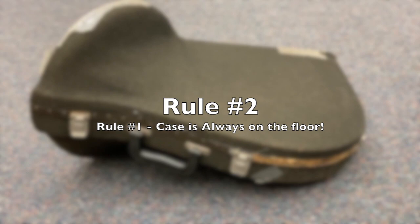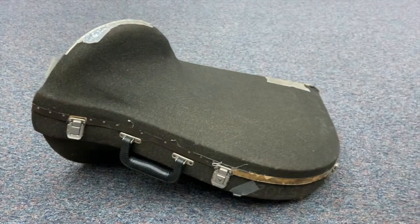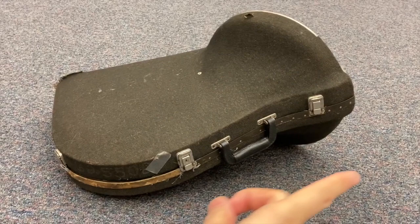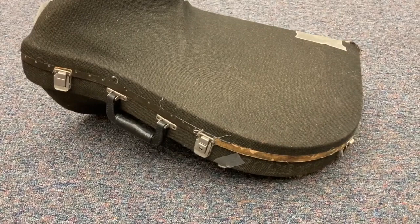Rule number three: if you look at the case, you'll see this part on the left here is higher than over here — that's where the bell of the instrument is. So rule number three is you always want to make sure your bell is facing towards the left. If you do it the other way and your bell is towards your right, when you open it it's going to be upside down, and you don't want that because it could bend something. Rule number three: make sure your bell is always facing your left.